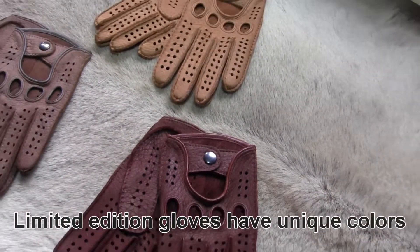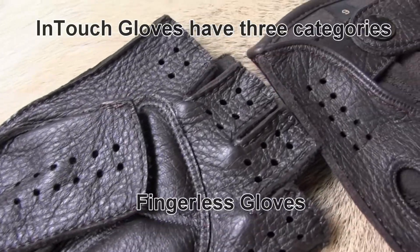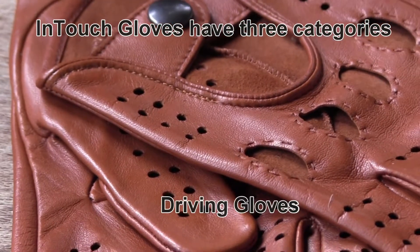Limited edition gloves have unique colors. InTouch gloves have three categories: fingerless gloves, winter gloves, and driving gloves.